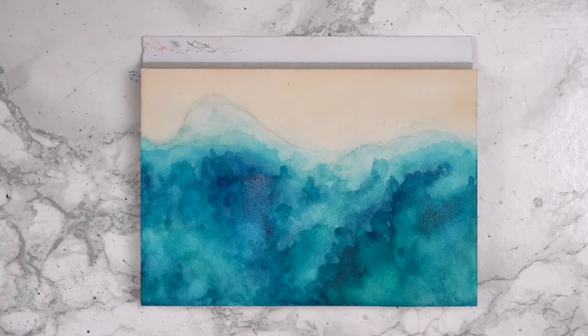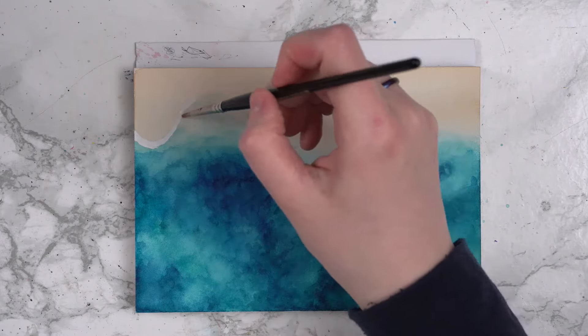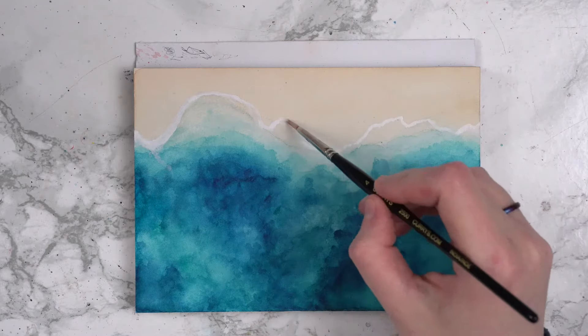I continued adding layers of watercolour to create depth and texture in the water until I was happy with the result. I then let everything completely dry before moving on. Now it's time to start adding the white to the waves. I began by painting along the outer edge of the water with my gouache, slightly modifying the original edge shape as I went along.